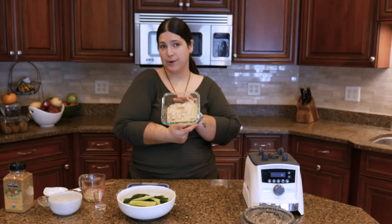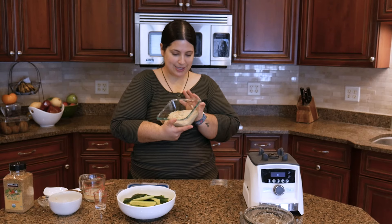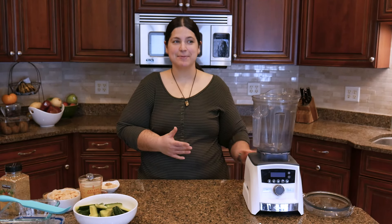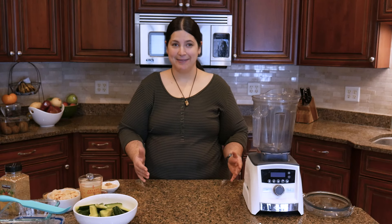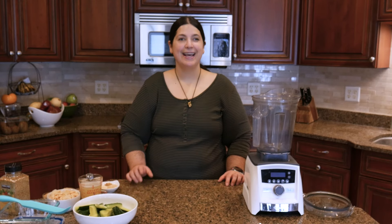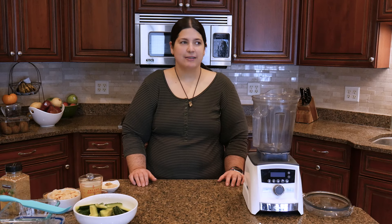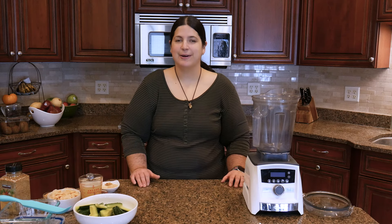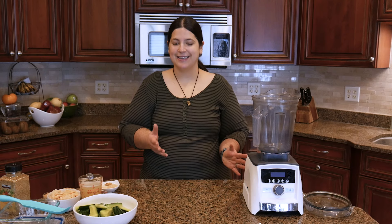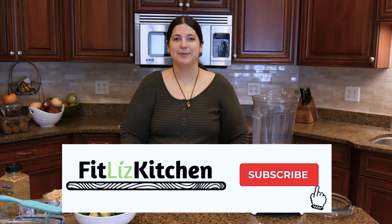This butter bean hummus is no oil, low fat, no added salt — I did add miso but it's optional. It's a healthy, delicious recipe and I hope you give it a try. I didn't intend to make another hummus recipe since my first video was also a hummus recipe, but I was out of hummus so it seemed like a good idea. I promise next time it will be something different. Let me know in the comments what you're looking for, and a comment, like, or subscribe really helps my channel.